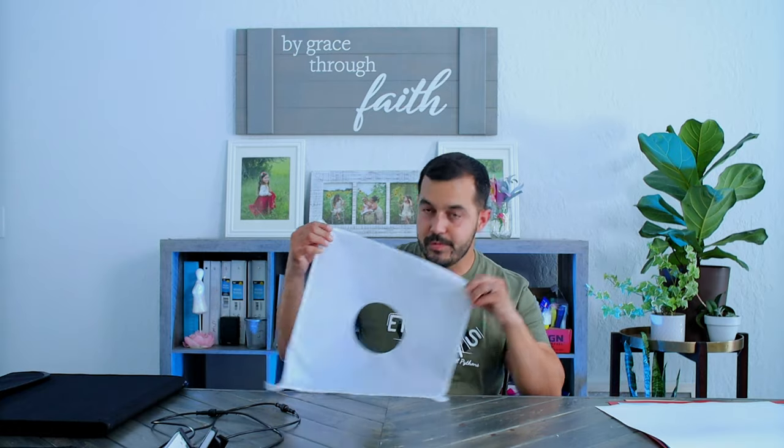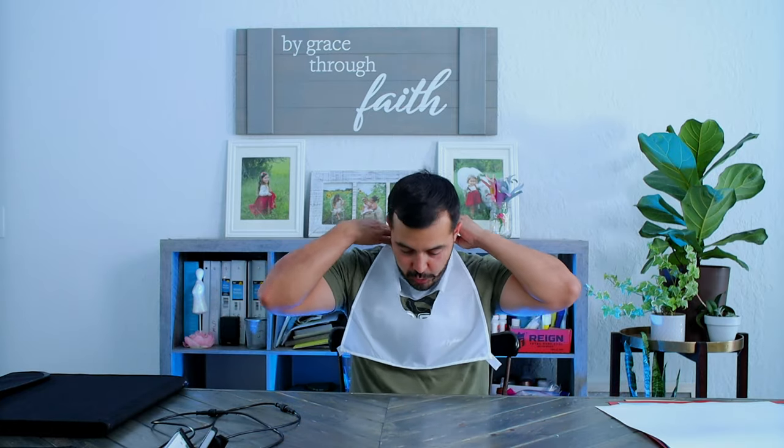It also comes with a light diffuser — I called it a bib as a joke. This goes inside the box covering the lights so that when the lights are beaming down on your snake or object, it diffuses all the light, making it look smoother and nicer. It's not as harsh on the object. I thought that was a pretty cool feature and a nice addition that it came with.